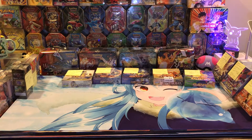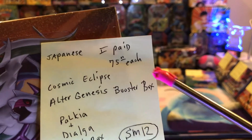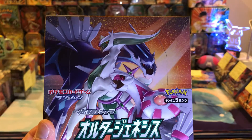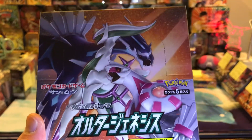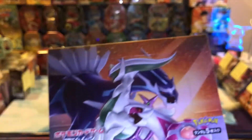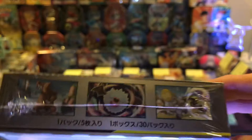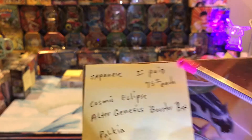Next is the Cosmic Eclipse Alter Genesis Booster Box. It's called SM12 and I paid $75 for it. So this is part of the Cosmic Eclipse section. I bought a couple of these boxes because Dialga and Palkia are on the front — and I think Arceus is in there too, kind of in the middle. It's probably a shiny one because it's green. Five cards and SM12 is the code. I bought a couple of these.